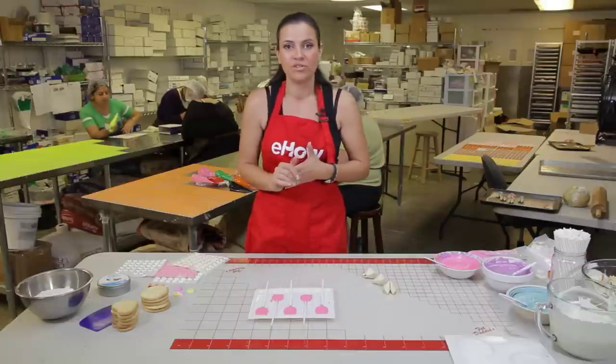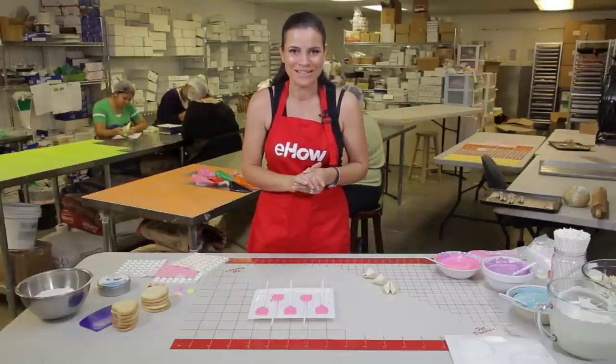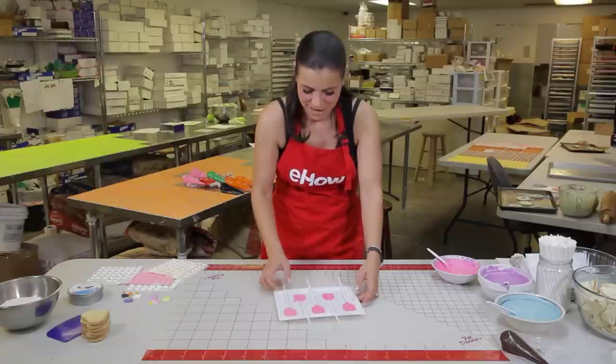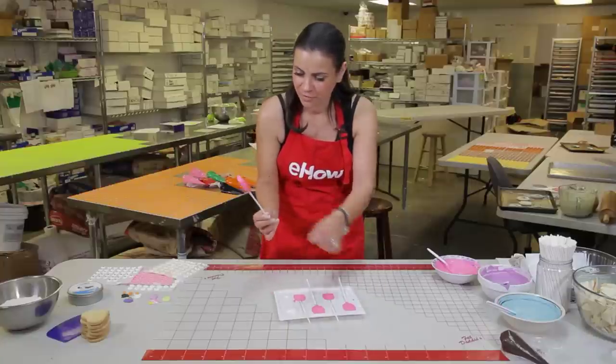You can also pop the mold into the refrigerator to speed up the setting process. Our chocolate here has set, and I can't wait to see how beautiful these chocolate tulips are going to come out. As you can see, it just pops right out of the mold — isn't that beautiful?